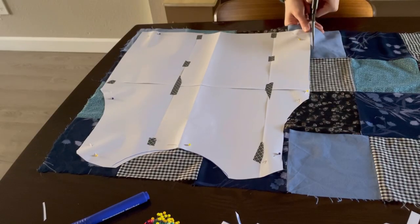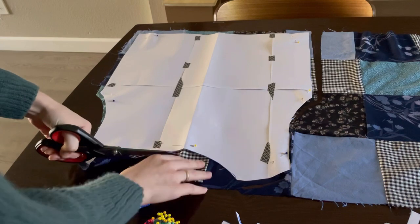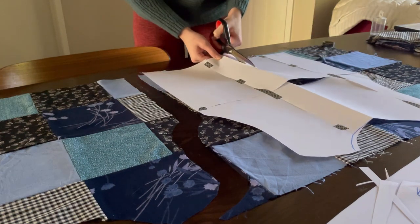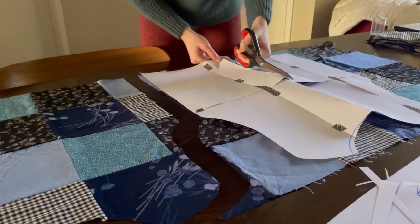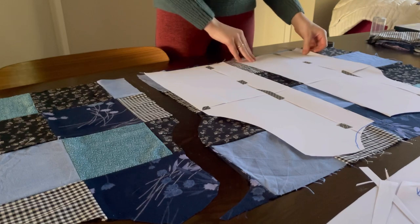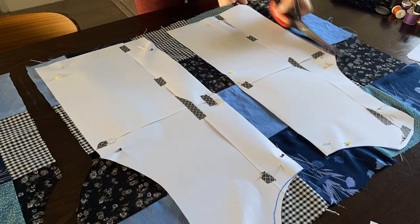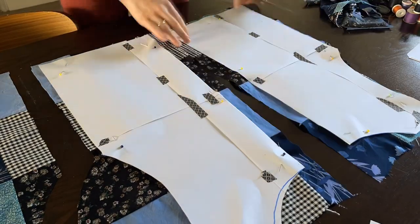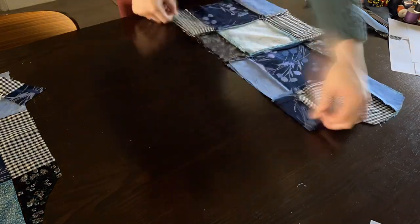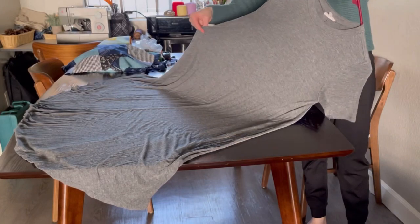As I cut around the pattern I always leave a little extra fabric, just to make sure I don't make it too small — you can always take fabric away but it's a lot harder to add it back. I'm cutting the pattern in half: the first piece was for the back, and now I'm cutting the two front parts, leaving extra fabric in between for buttons or whatever I end up using to hold the front pieces together.